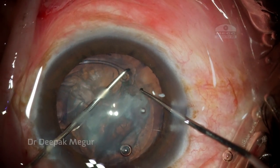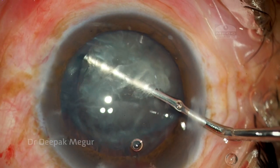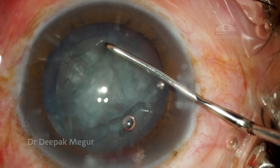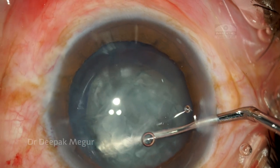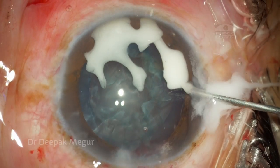I always use my second instrument to stabilize — this maneuver helps me minimize stress on the healthy zonules. This bi-manual way of introducing the ring into the bag is a nice way to minimize stress and maintain the health of the zonules. I'm just checking the mobility of the nucleus here.